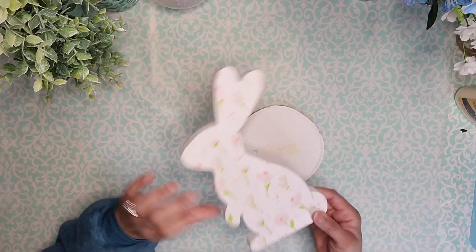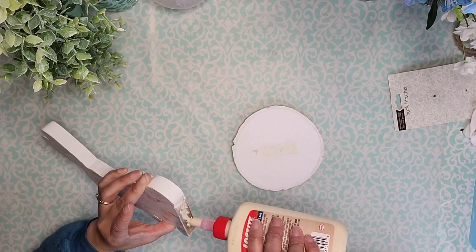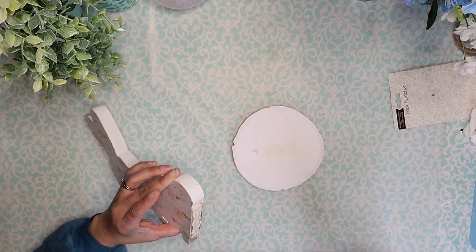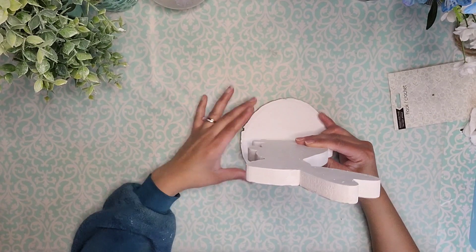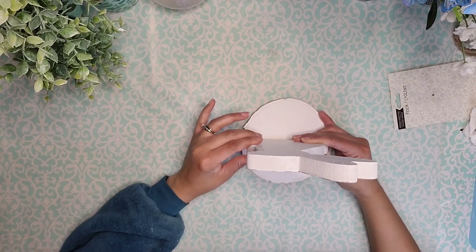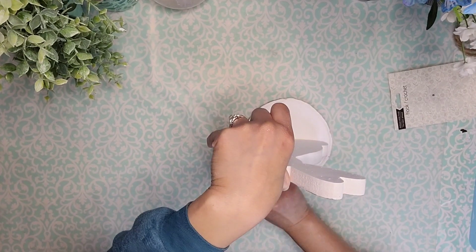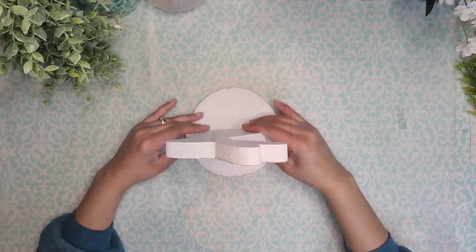Now we are going to go ahead and adhere it back onto that round. I'm going to use the same combination of wood glue and hot glue, and I made sure to wipe off any excess glue that oozes from the sides.